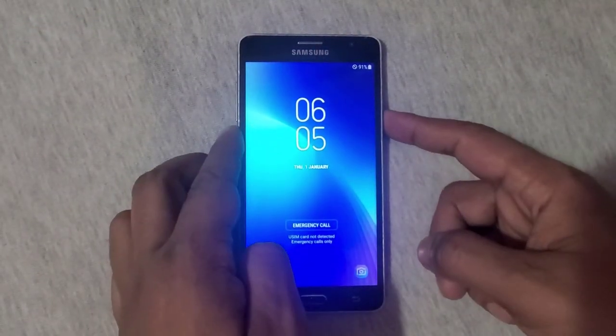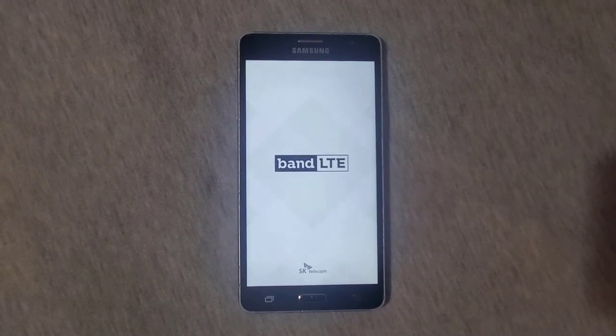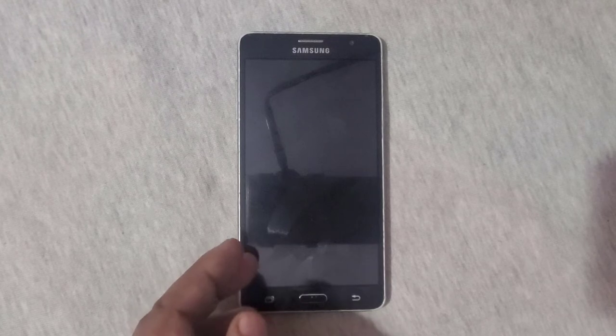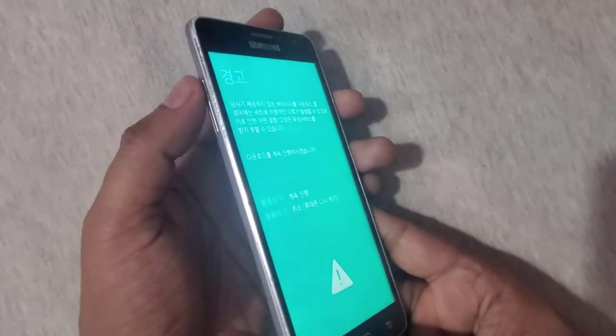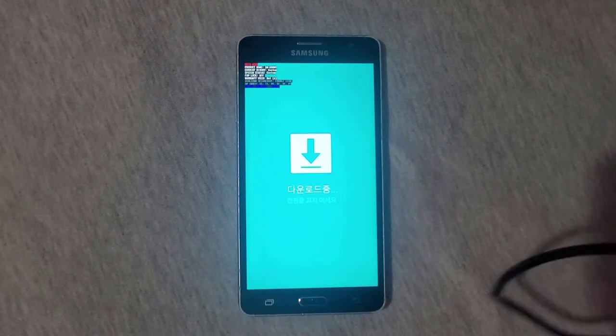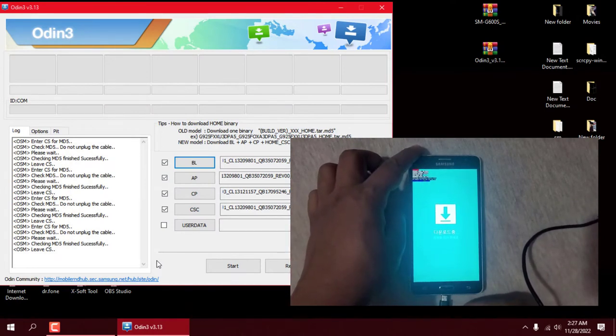Power off the device and boot into download mode. Hold the home key plus the volume down key plus the power key to enter into the download mode. Now press the volume up key to continue. Connect the USB cable and press the start button to start flashing.